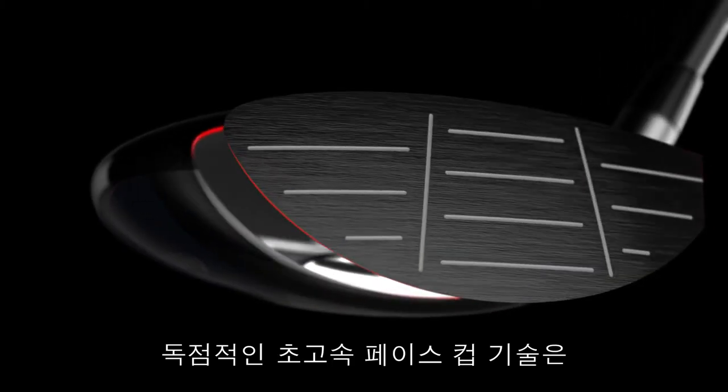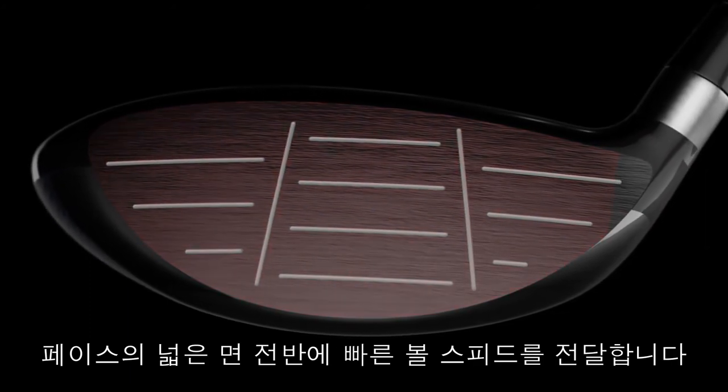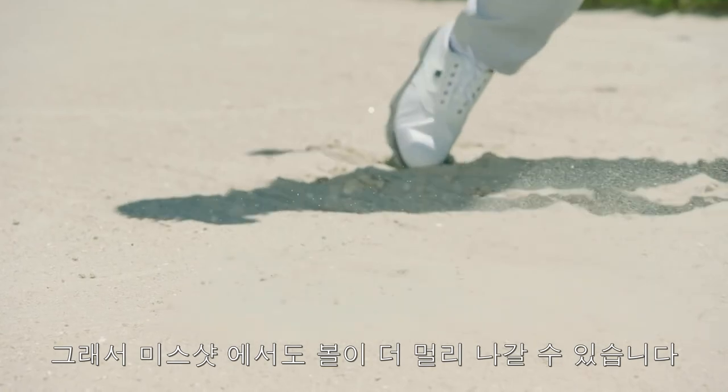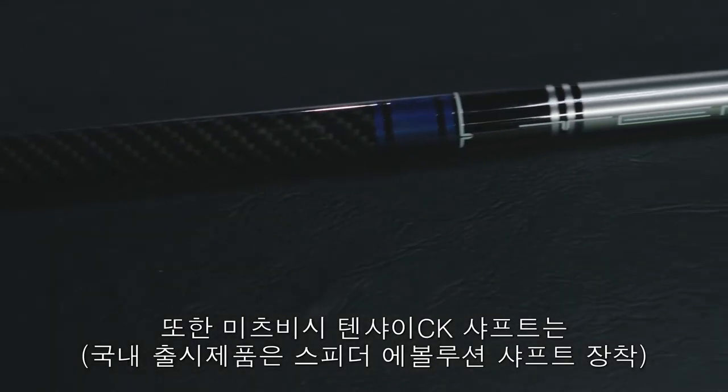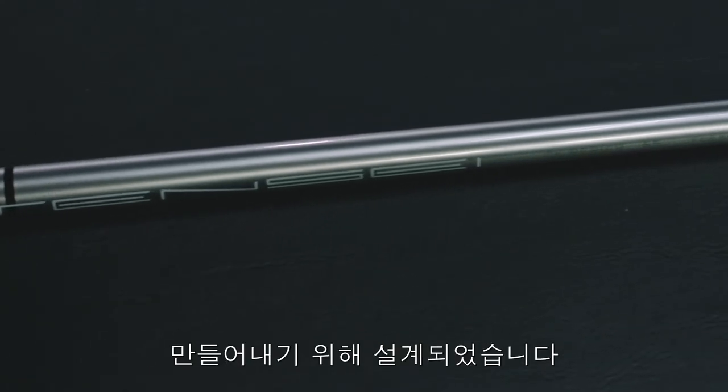Our proprietary Hyperspeed face cup technology delivers fast ball speed across a huge area of the face, so even mishits go farther. And the Mitsubishi Tensei CK shaft is engineered to promote more head speed, as well as increased control.